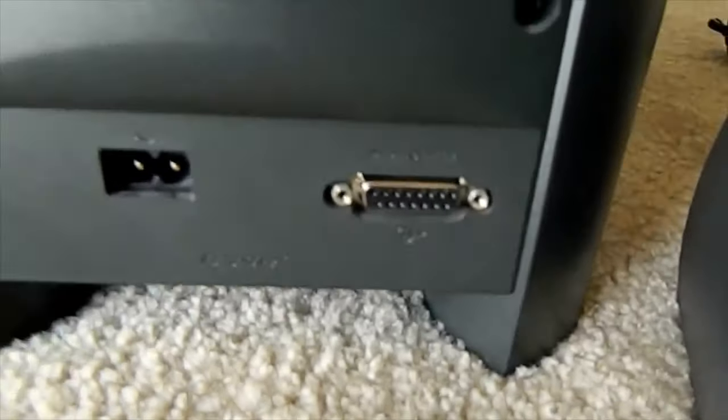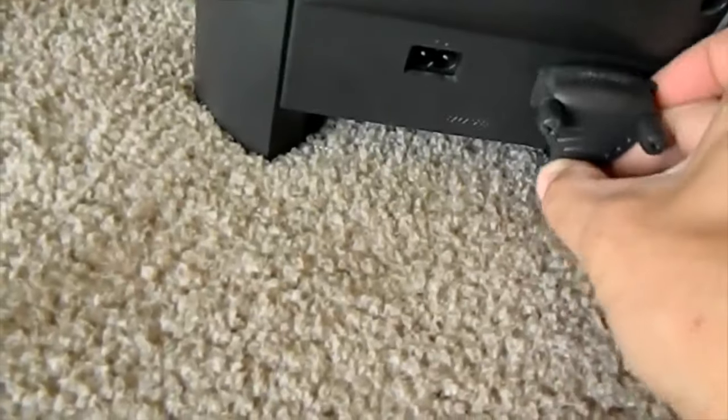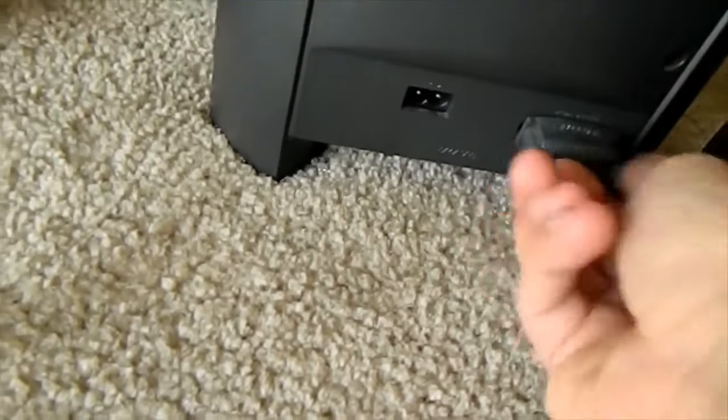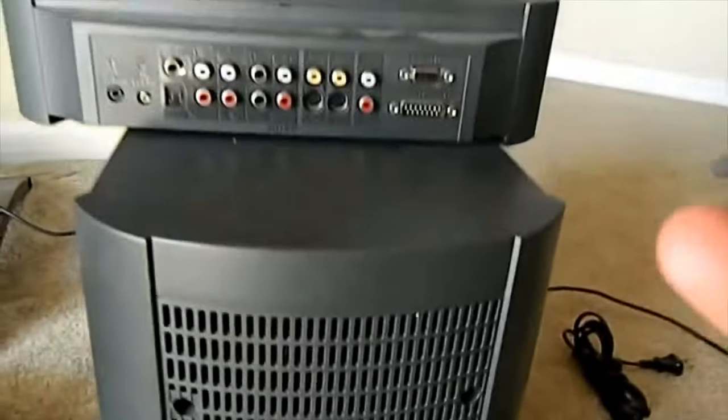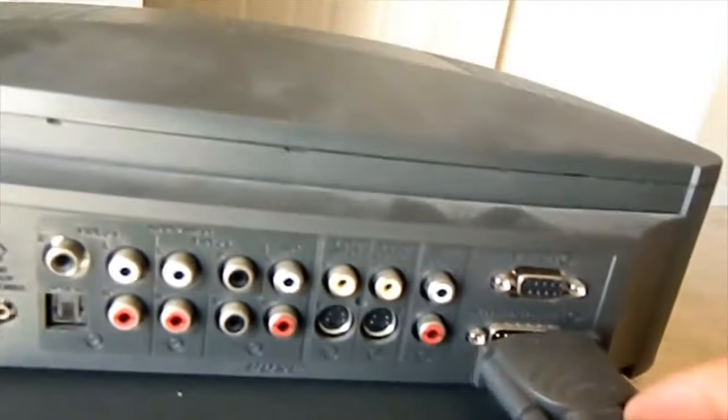First, take your acoustic module cable, which looks like this right here. The other end we're going to screw into here and tighten those up. The other end goes on the bottom where it says 'acoustic mass module' — that goes there.